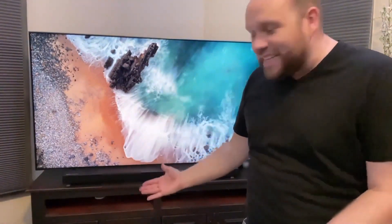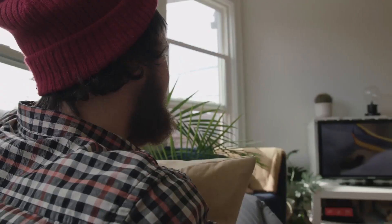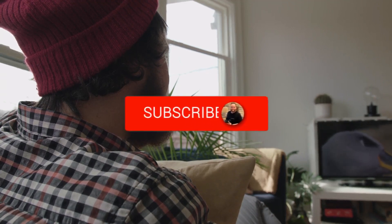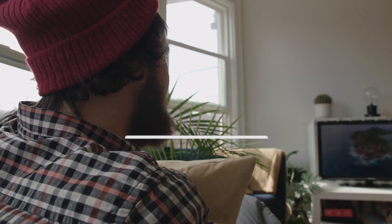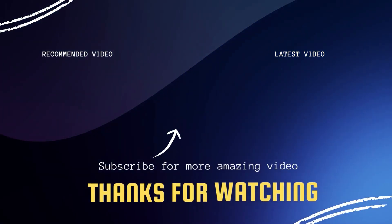It's pretty easy to set up and it sounds fantastic. Hopefully this video was helpful to you. If it was, click a thumbs up and go ahead and subscribe to my channel. I make tech videos all the time and I would love to have you back in the next one. Take care.